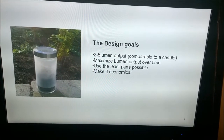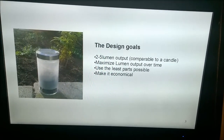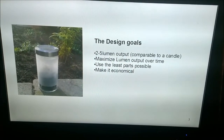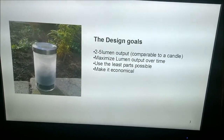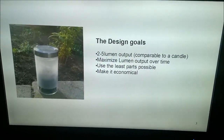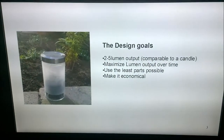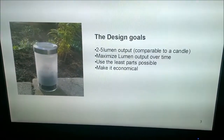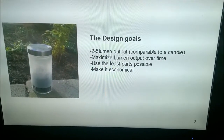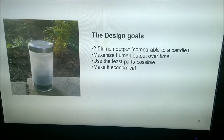I had some design goals for the light. The idea is not to output a huge amount of light — I don't think that looks nice in the garden at night. I wanted to maximize lumen output over time, not the maximum lumens now, but really have the thing last. I think that's the best economical solution: make them once and use them as long as possible.